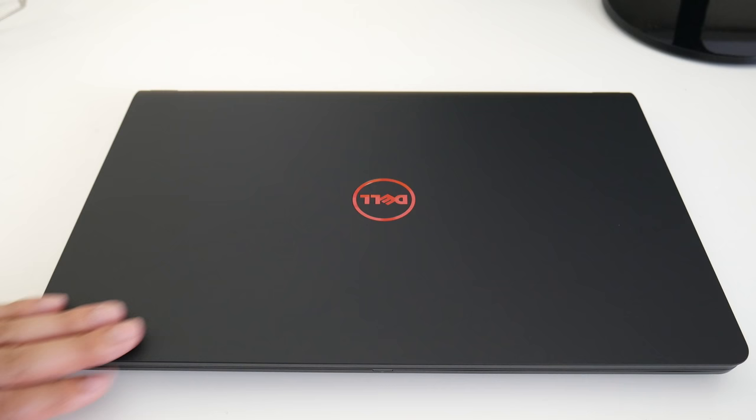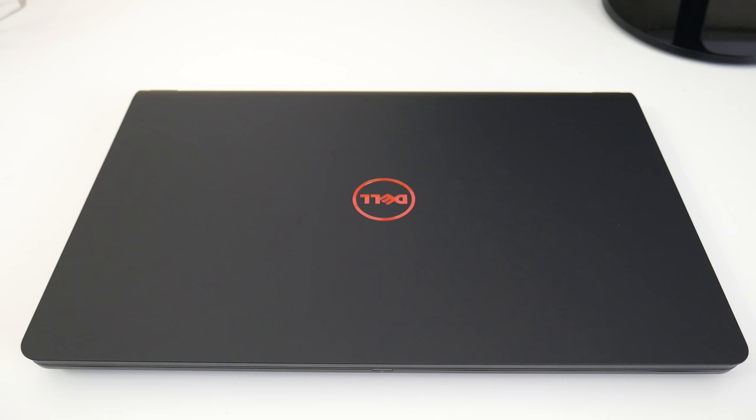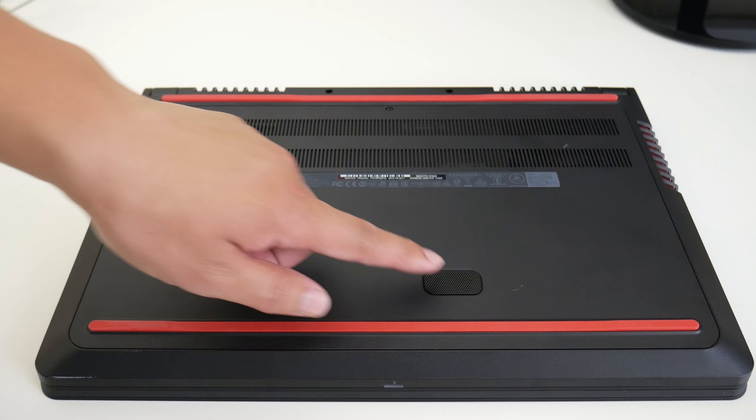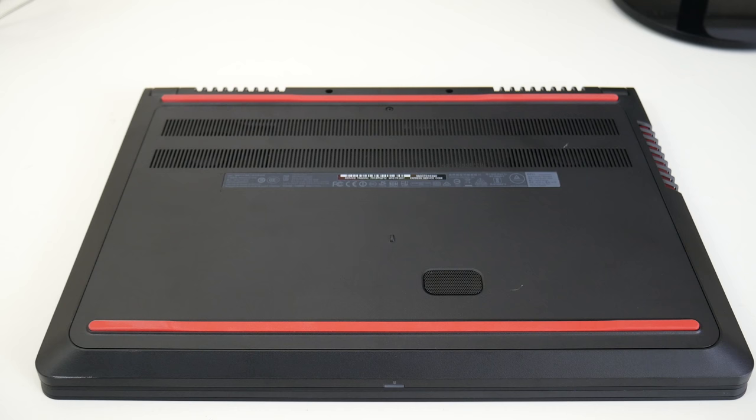Dell just introduced the new Inspiron 15 5000 — it's basically replacing the 7559 as a lower-end model, using the same design. There are two price points: the 15-inch AMD version starts at $649 and the 15-inch Intel version starts at $799. Here's a quick view of the bottom panel — you've got two rows of rubber feet, a mini subwoofer, and an exhaust vent.